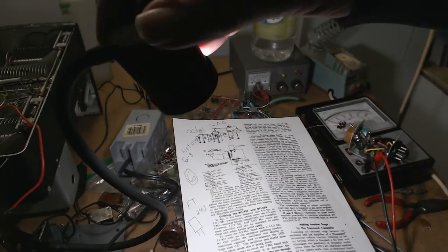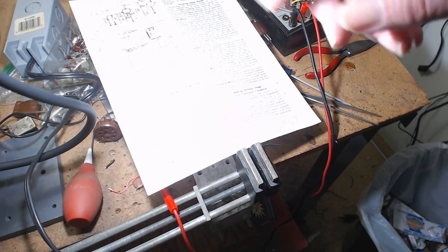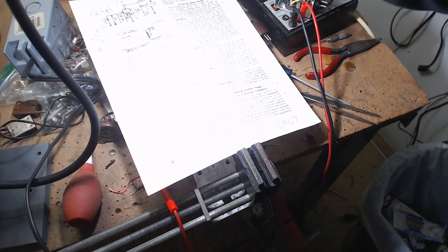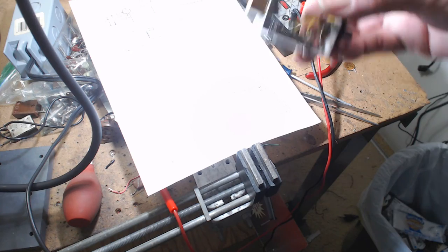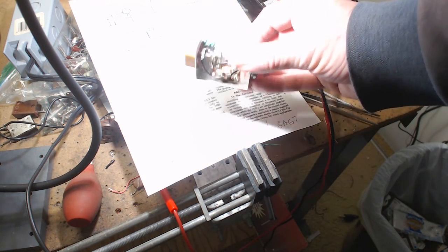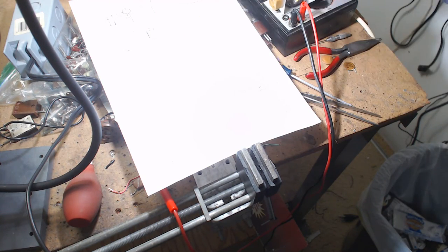The only thing from last year that turned out well was this light here. I can get this into tight areas, because as you get older, you can wear glasses but you need a certain amount of light to be able to solder and get into spaces like this.